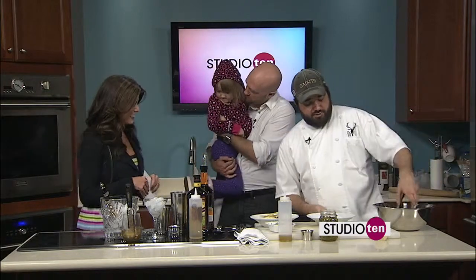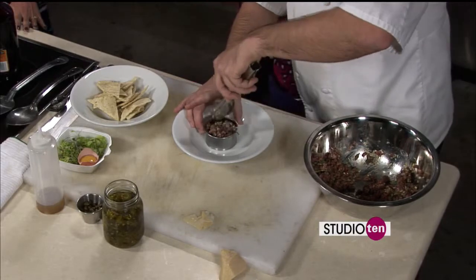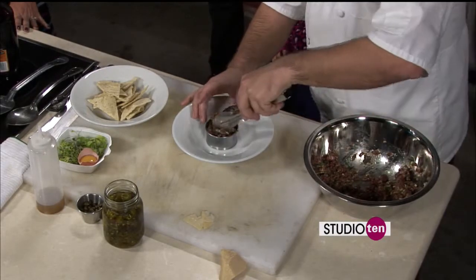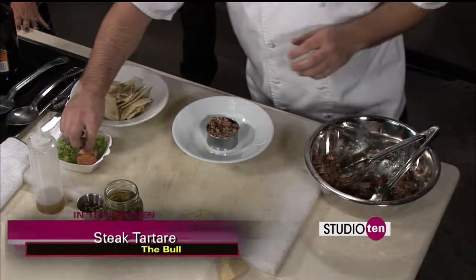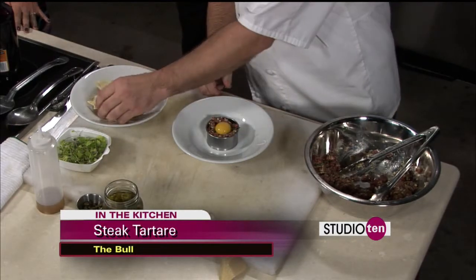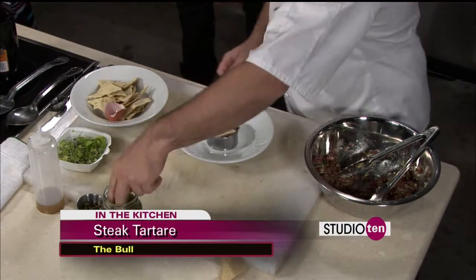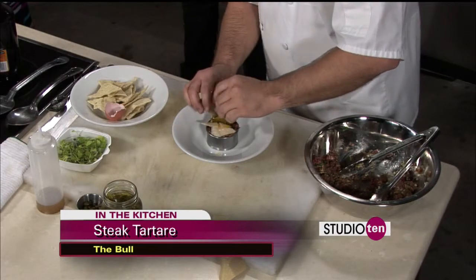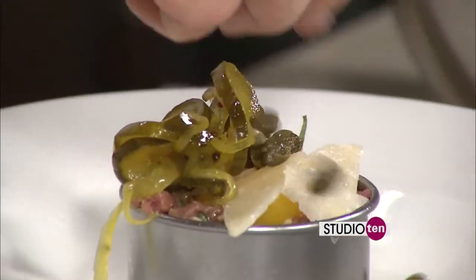We're going to go ahead and plate our dish. We've got our tartare chilled from the refrigerator. You don't want to let it sit out since it is raw beef. So we'll fill this into a ring mold, top it with a raw egg yolk. These are from Henrietta's goat farm — really good, lovely yard eggs. Some Parmesan cheese, bread and butter pickles, some capers.